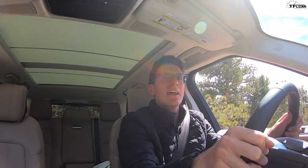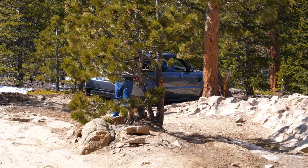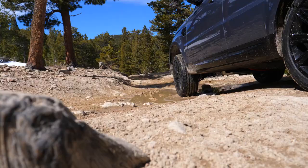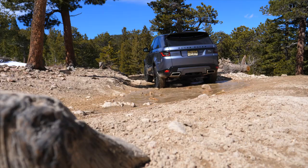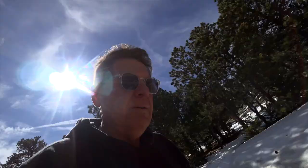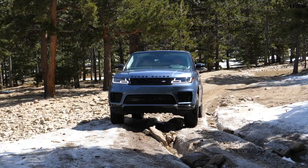Off-road with the hybrid system engaged it's a bit jerky — the gas engine seems to be fighting the electric motor and they're not playing all that well together. Even modulating the throttle gently, the EV motor gives a burst of torque and then the gas engine kicks in without smooth coordination. We've now gone into rock crawl setting with low range, essentially ditching the EV idea entirely.